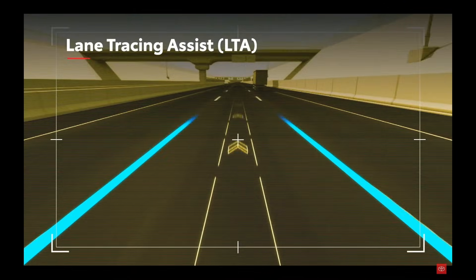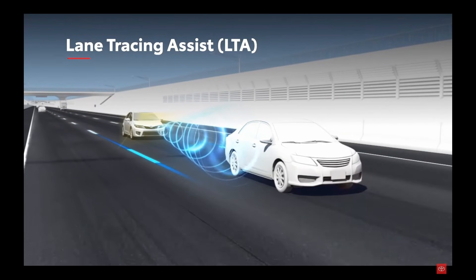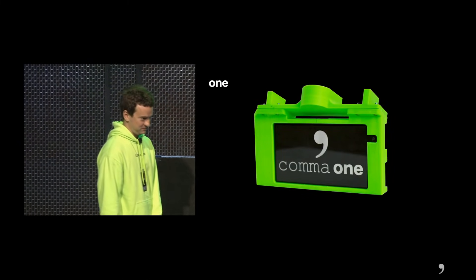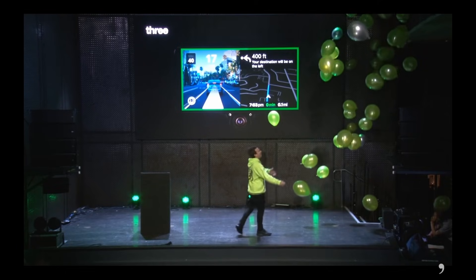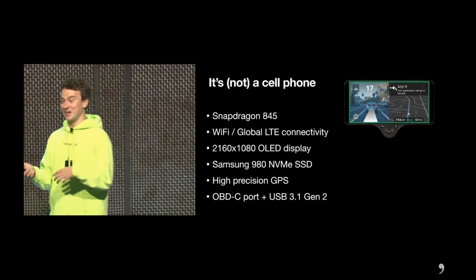It's a plug-and-play replacement for your car's driver assistance system, and it gives your car advanced lane keep assist and adaptive cruise control. The Comma 3 is the latest in a line of devices designed and built by Comma for the specific purpose of running OpenPilot. While its older siblings were basically just cell phones on steroids, the Comma 3 was designed from the ground up with OpenPilot in mind.